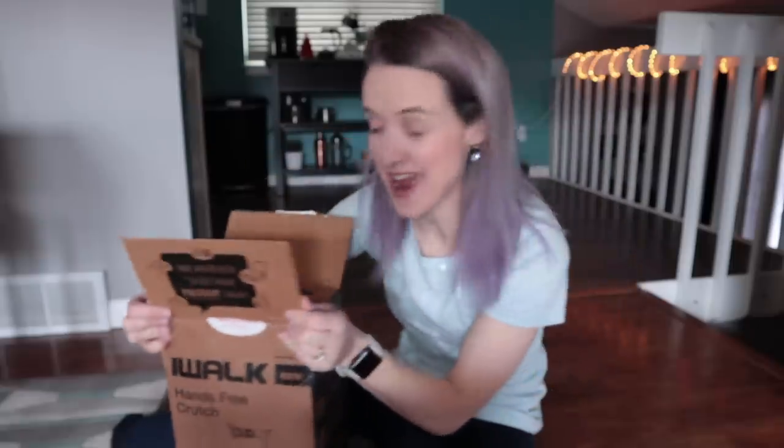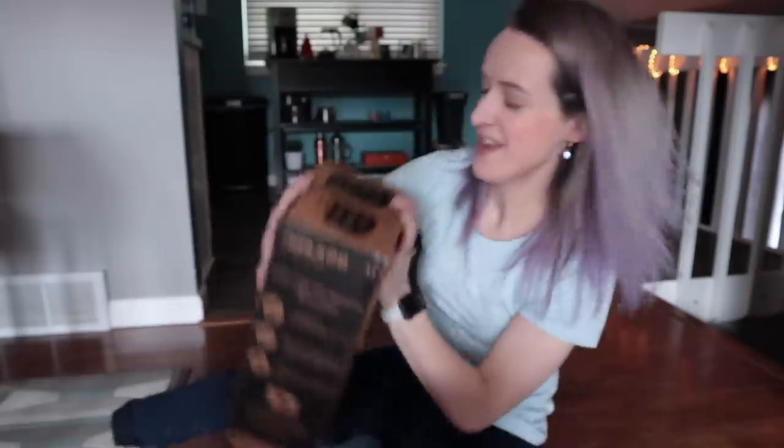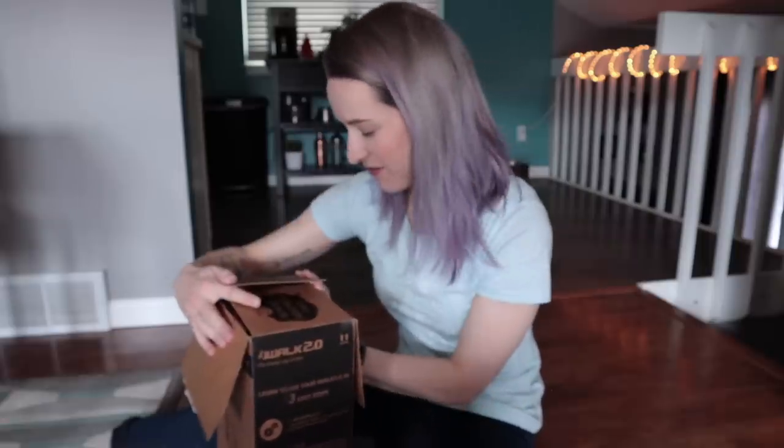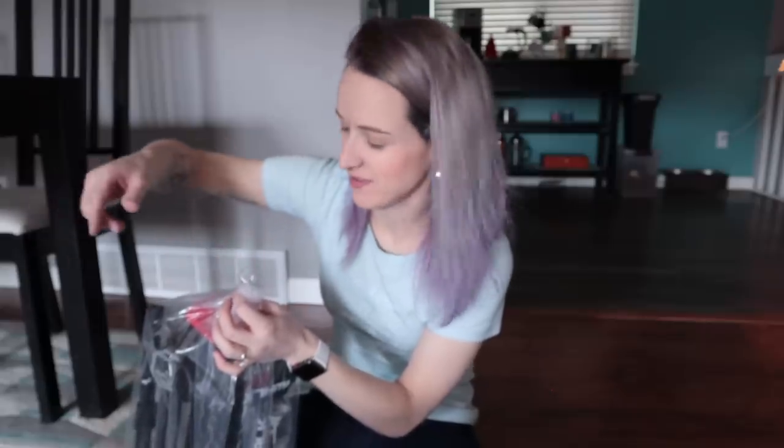The instructions say the fastest and easiest way is to view the instructions first and follow them — they even underlined it for me. Do they know I don't do that very well? I'm not going to lie, it's kind of weirdly nerve-wracking to try this out because there's been so much hype about it. I'm fine continuing with crutches for the next few months, but it would also be really cool if this actually helped and provided more freedom. Here's to hoping.